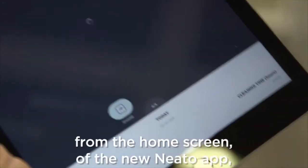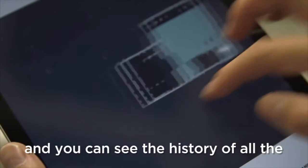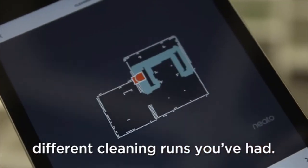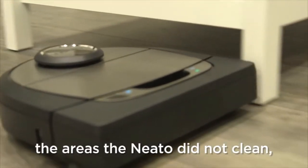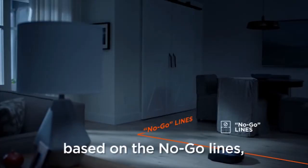You can access the coverage maps from the home screen of the new Neato app and see the history of all the different cleaning runs you've had. You can see the areas where the Neato cleaned as well as the areas it did not clean based on the no-go lines you drew earlier.